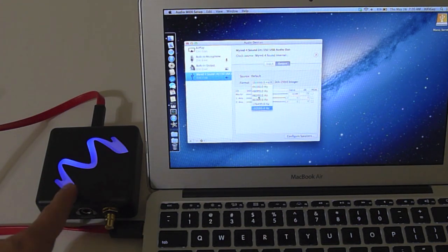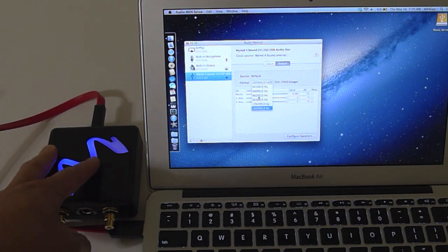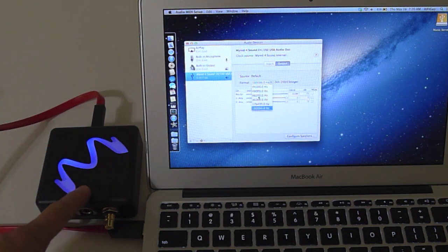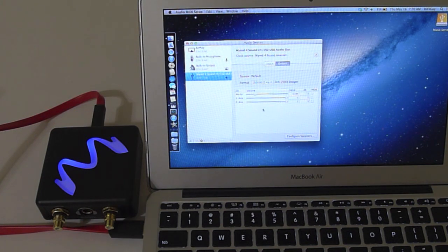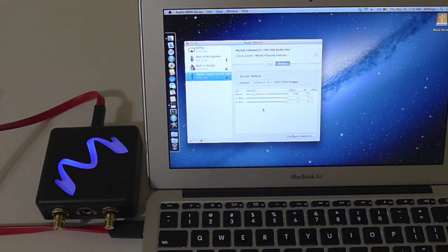I'm very excited to check out the headphone output, because when you use the 9 volt DC adapter it turns the headphone output into a Class A amplifier, so that should be really nice. I'm going to check that out and report back to you guys in the full review, so stay tuned for that. I hope you guys liked this unboxing — subscribe and thumbs up my videos. We'll see you guys in the next video. Thanks for watching, bye bye.